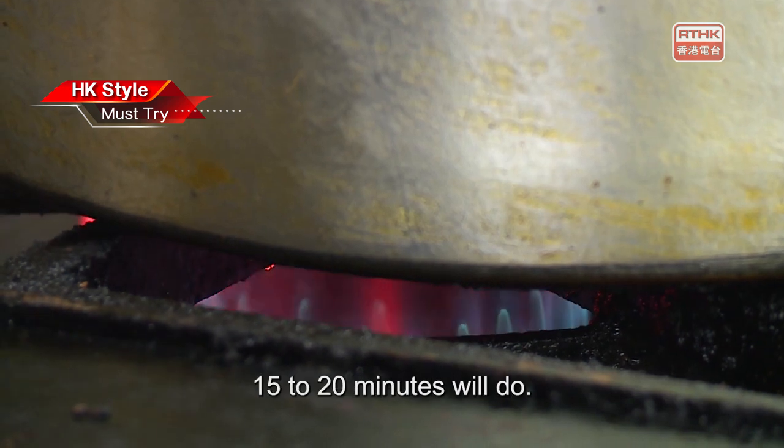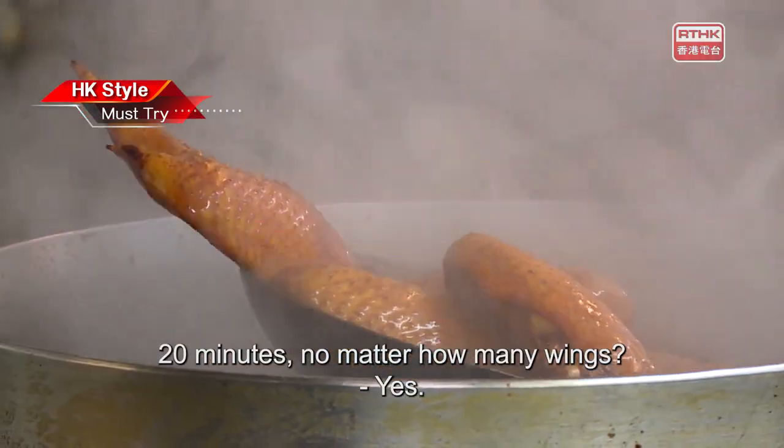It smells great. 15 to 20 minutes will do – 20 minutes, no matter how many wings.